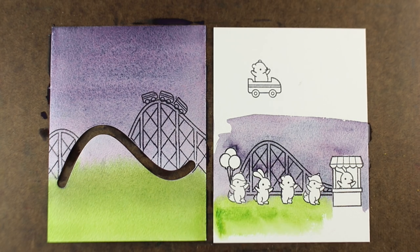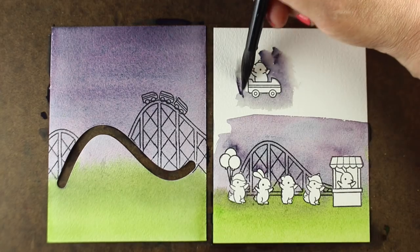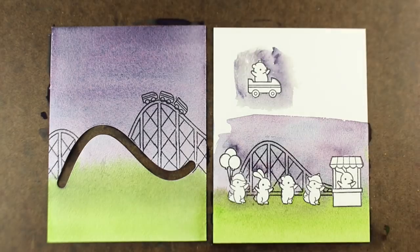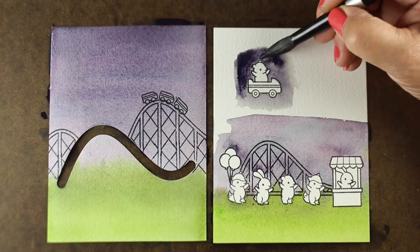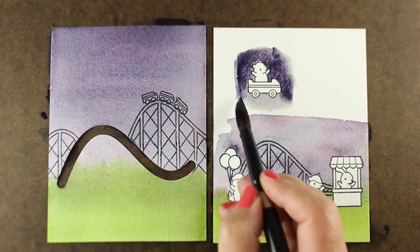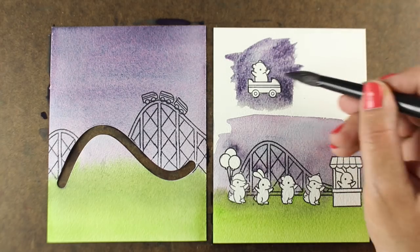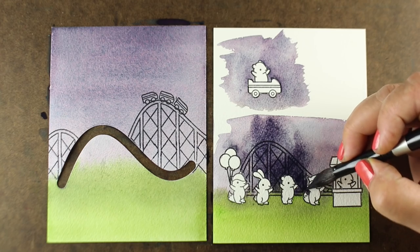Doing both of them at the same time was helpful so I could make everything coordinate, and it doesn't really matter whether it's even or not because I'm going to be cutting out a whole lot of it to make the layered portion of the card. Then I threw in my green right around my little animals and slathered on the green — I'll be doing some shading on top of that green later. Around the guy at the top who's going to be on the slider, I wanted that moon glow color outside of him so I won't have a white line around it.